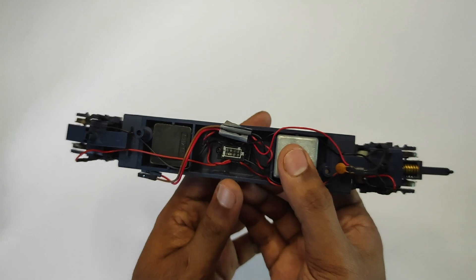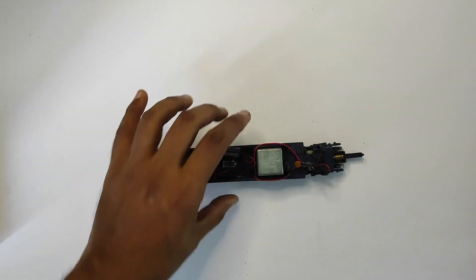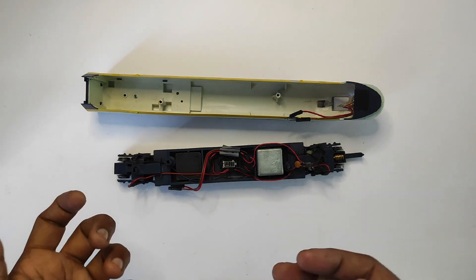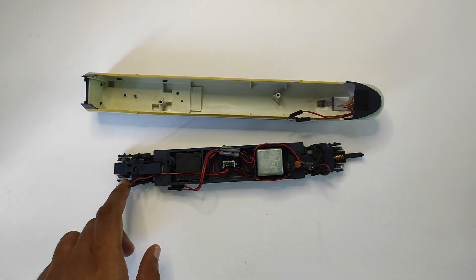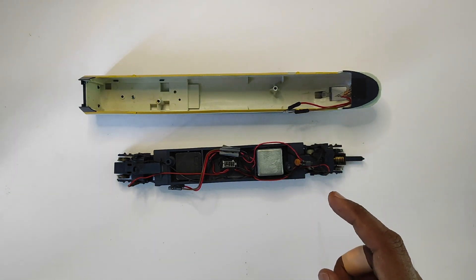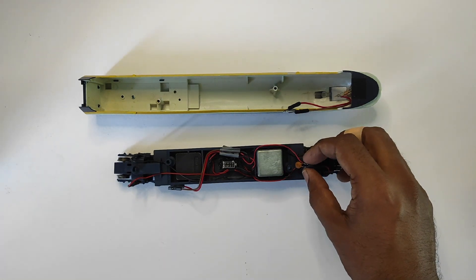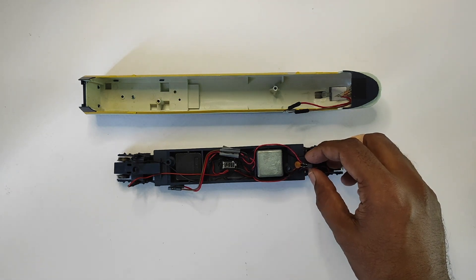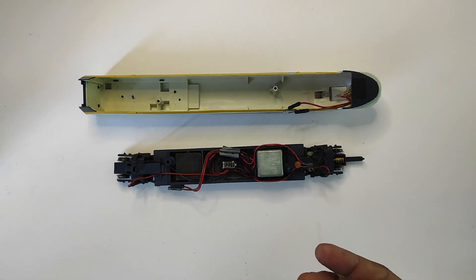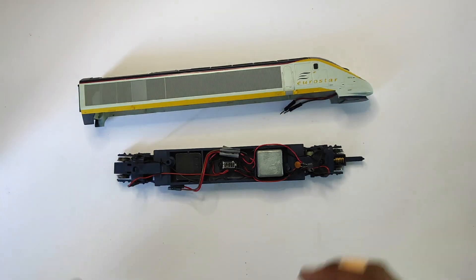That's what the inside of a locomotive looks like — you've got the chassis and the body. You can disassemble it much further: you can take the bogies apart to clean the wheels, take the motor bogie apart to remove the motor. There are carbon brushes inside the motor which need replacing at intervals, though mine don't need replacement yet. There's also a little capacitor here which suppresses radio frequency interference generated by the motor spinning.